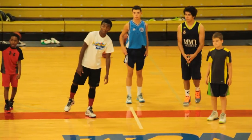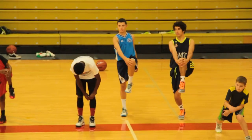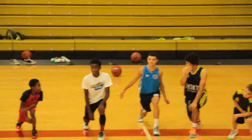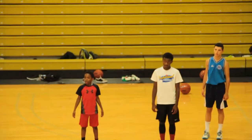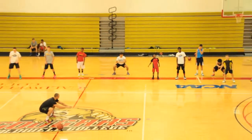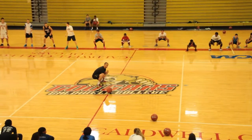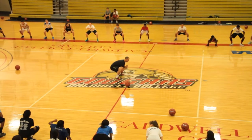I got it. Back that. Go. Go. Get up. Okay. Get up. Let's do both sides. Do both sides. Left side. Left side. Left side.